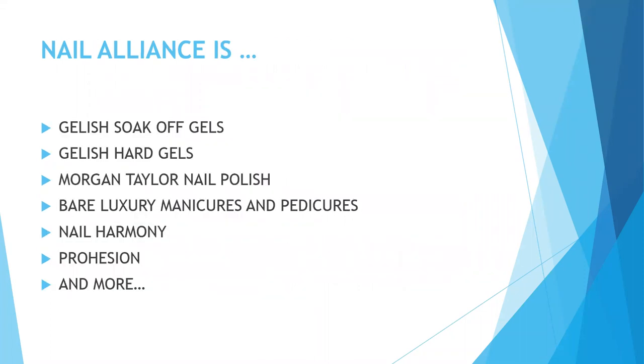So who is Nail Alliance? We are Gelish Soak-Off Gels, Gelish Hard Gels, Morgan Taylor Nail Polish, Fair Luxury Manicure Pedicure Products, Nail Harmony, Prohesion, and more.